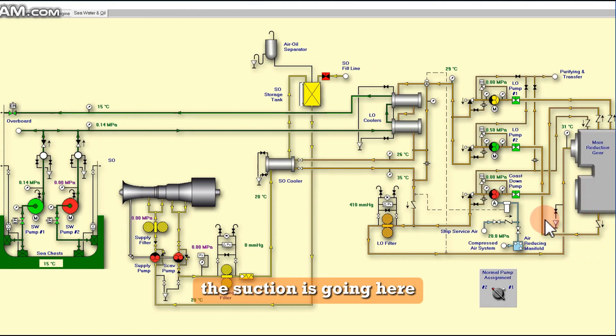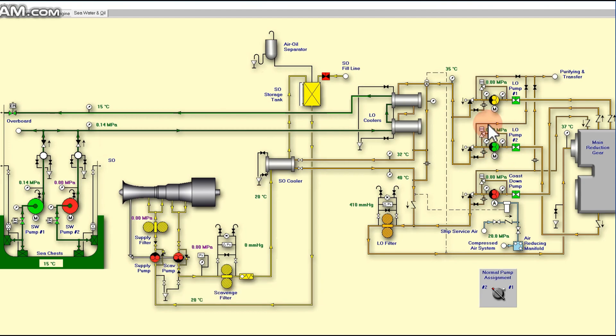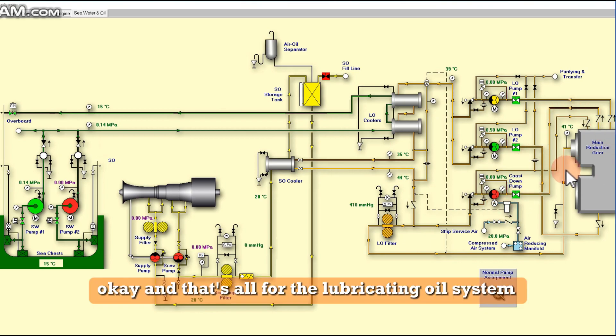As you can see on the right side of the screen, suction is going to the pump. The pump turns green, which means it is running. You can also see the pressure going to the cooler and going back to the system. And that's all for the lubricating oil system — see you again on the next one.